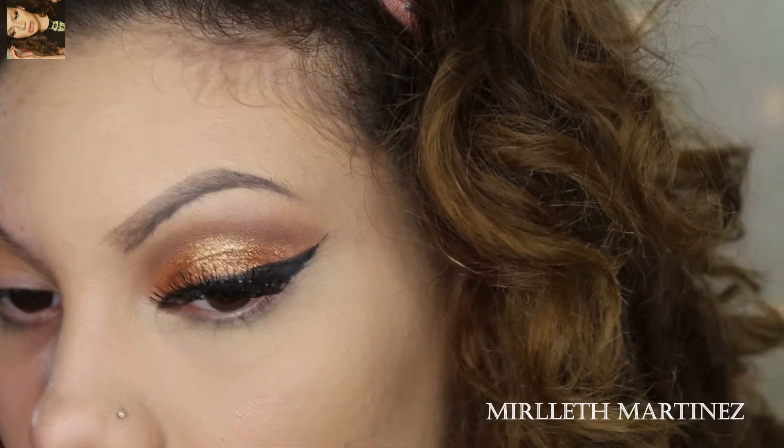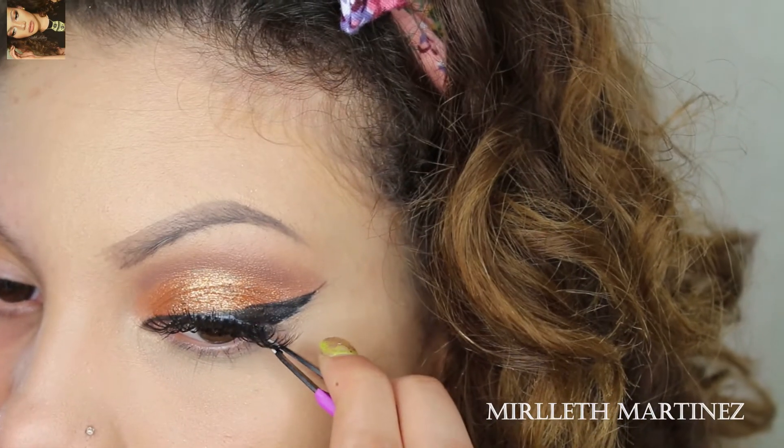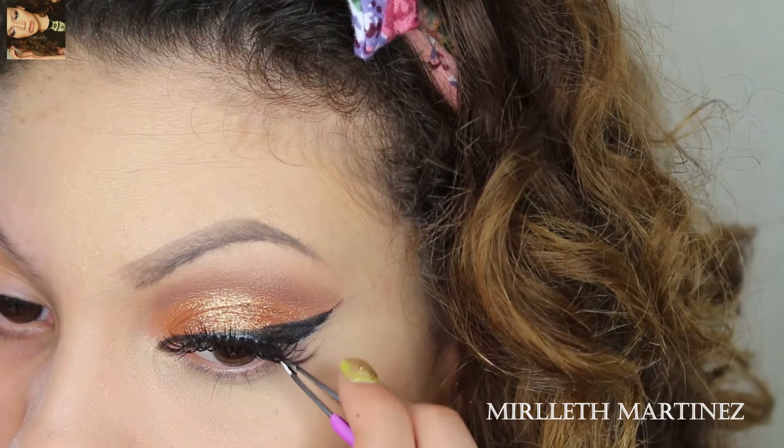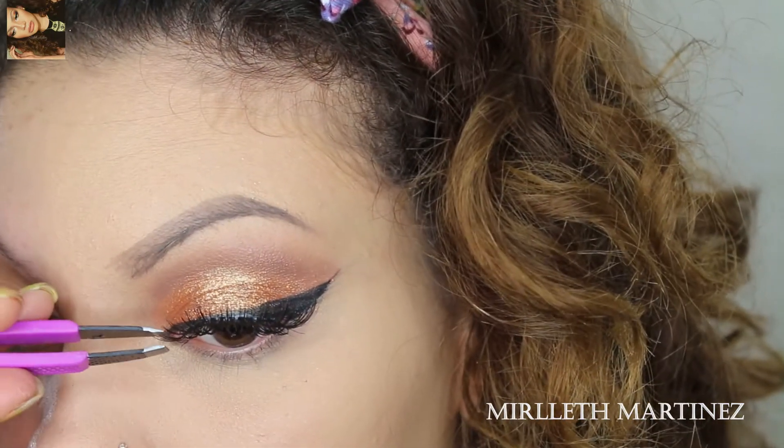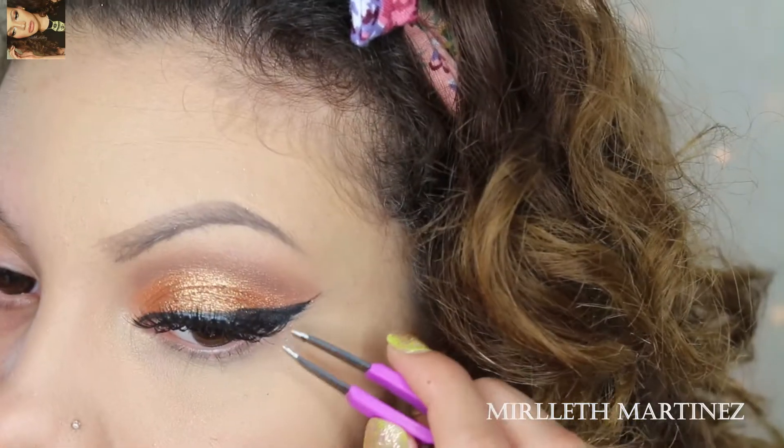I apply the lashes on the center of the eyelid first, then I take the outer corner and connect it to the lash line as close as possible, and then I take the inner corner and connect that to the lash line as close as possible as well.